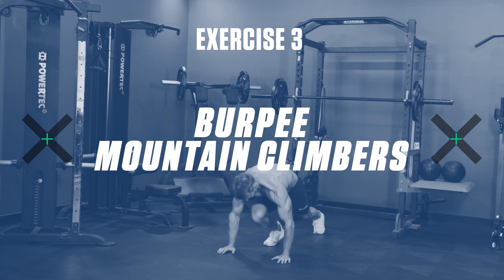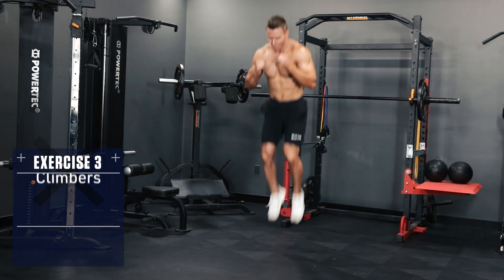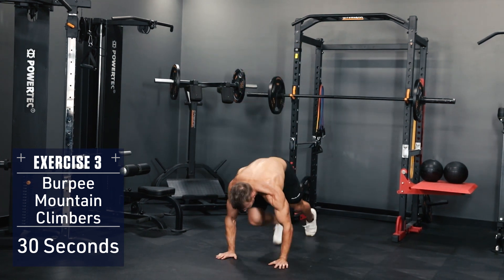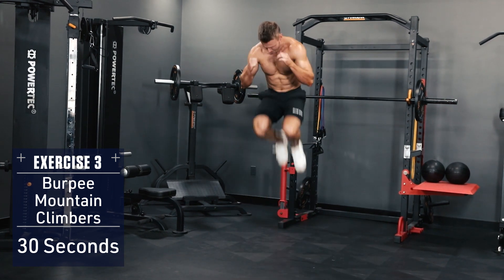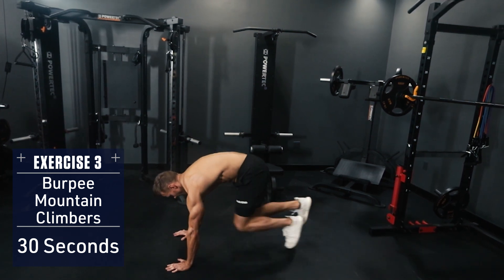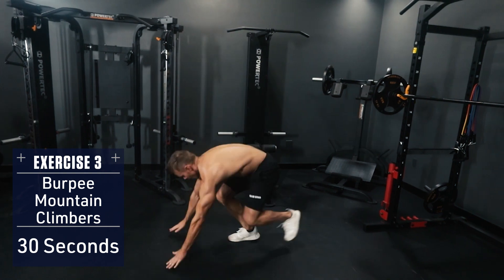Exercise 3: Burpee Mountain Climbers. Drop to the ground in plank position, body straight like a board, then drive your knees up to your chest one at a time for two reps each side. Then return to push-up position, hop back to your feet and explode into the air. Think speed and explosiveness.